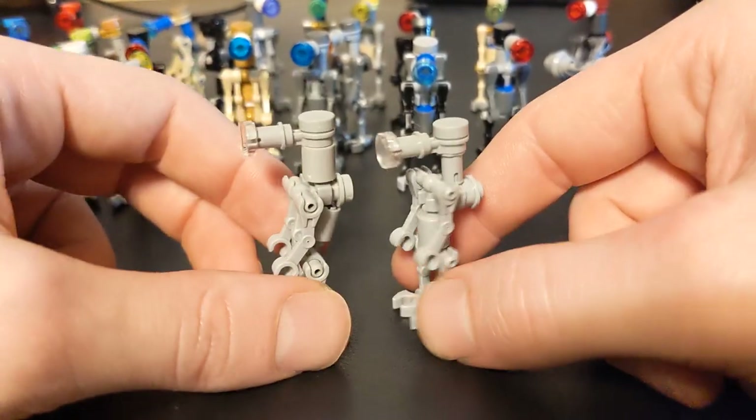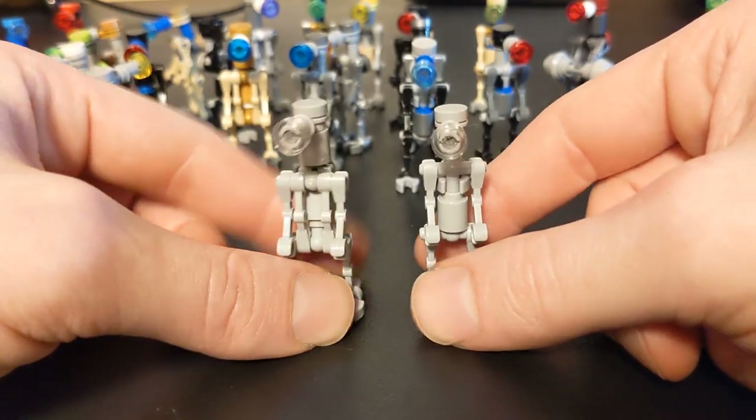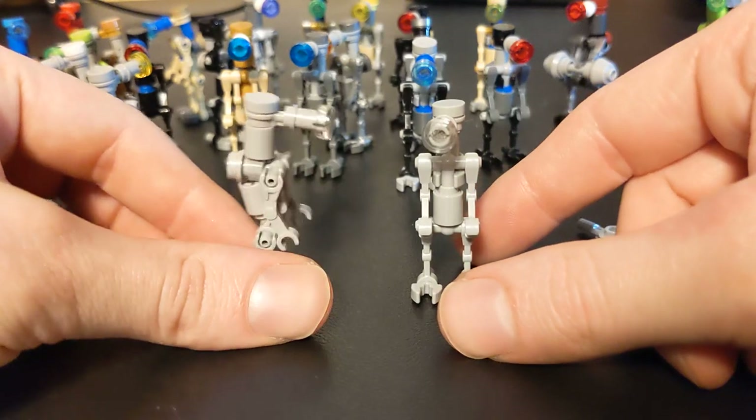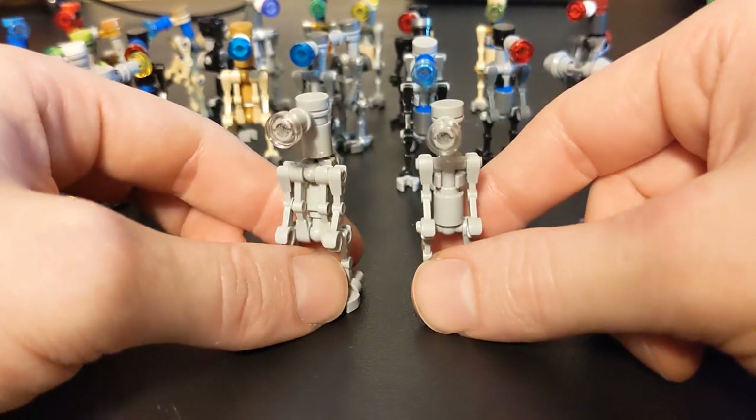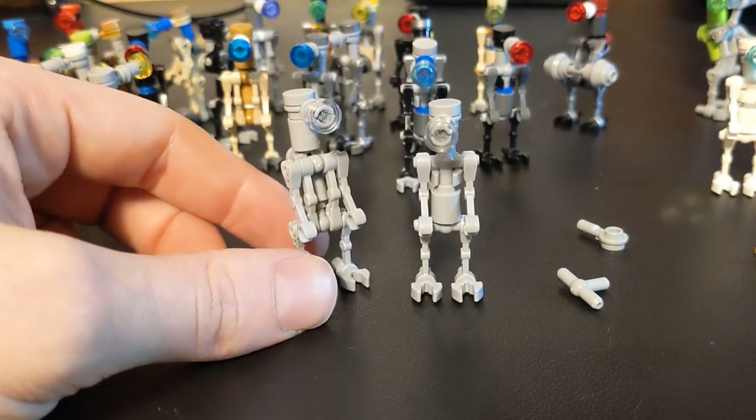I was so excited — I ran up to my wife and I was like, hey, look what I made. And it's so close to the original. I was geeking out about it. It was pretty good.